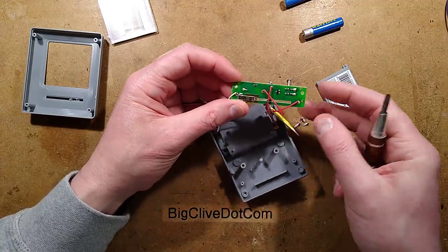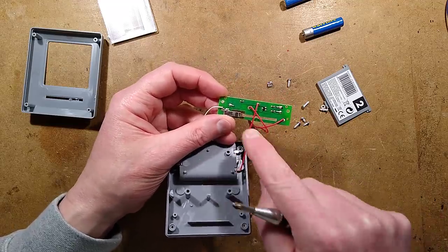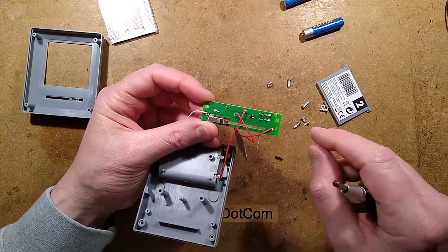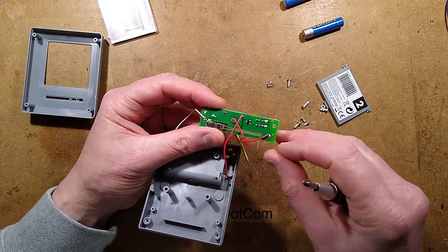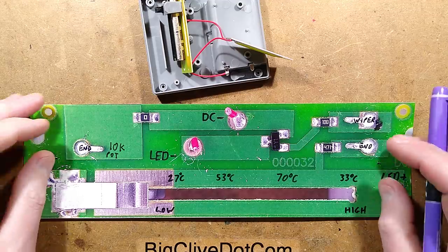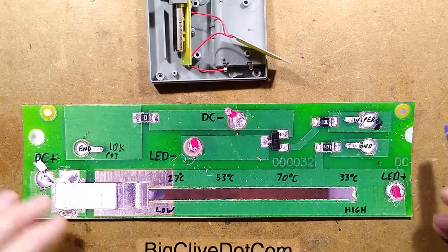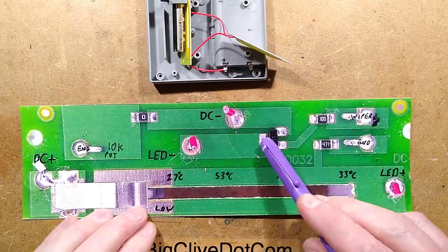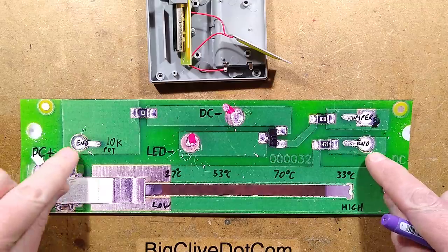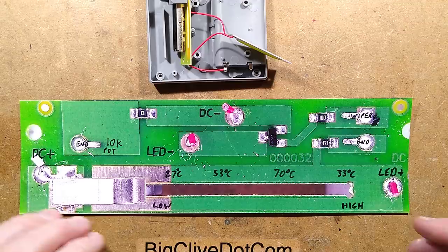I'll reverse engineer this and take a look at the circuitry. It's not going to be that complex - I can only see what look like three resistors and a transistor, so I'm guessing it's just a MOSFET or something for gain control. The circuitry is very simple as predicted. It's just a standard NPN transistor with a 10k potentiometer - the two ends are these pins here, and the wiper is here.